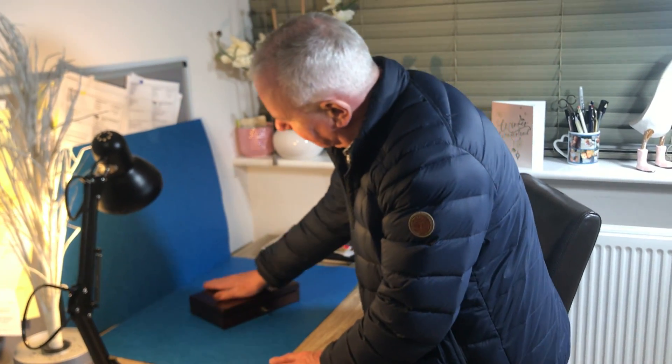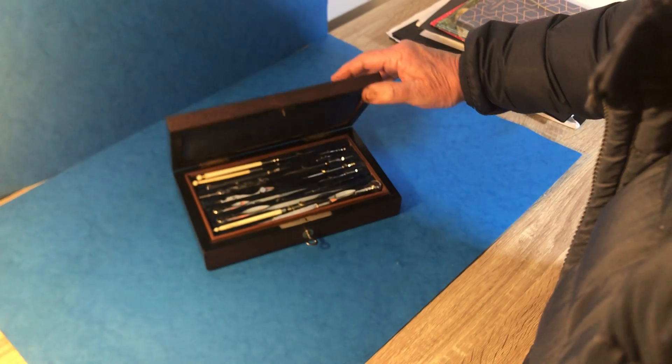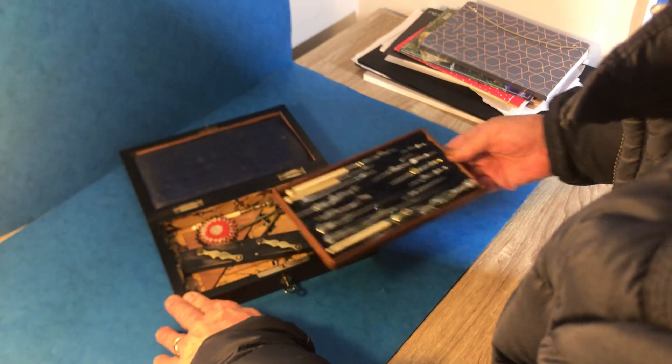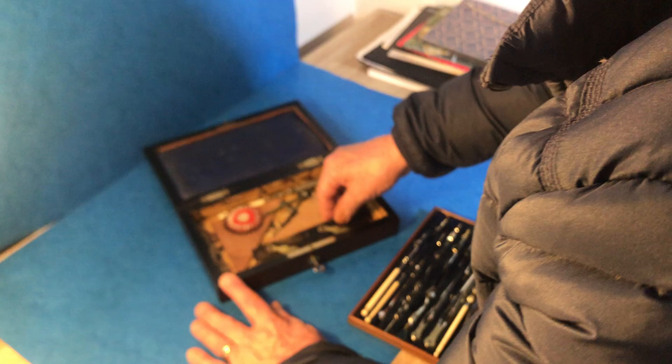Next off in today is this lovely rosewood brass inlaid architect's box. You open it up, lovely nickel silver tools and it's got a working lock and key and then you've got an ebonised fruit wood